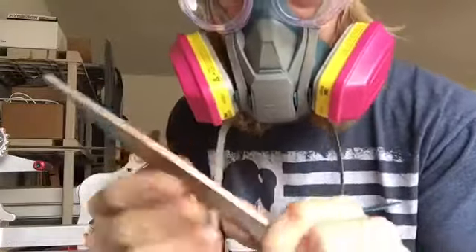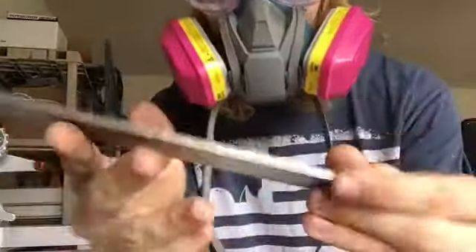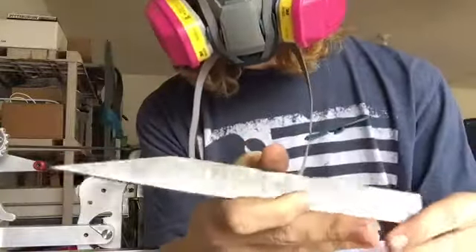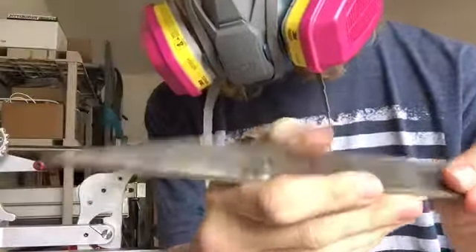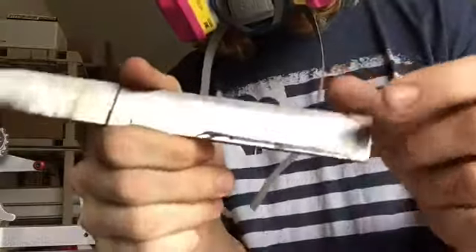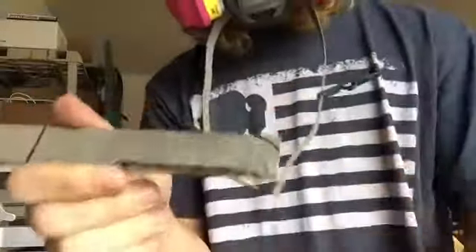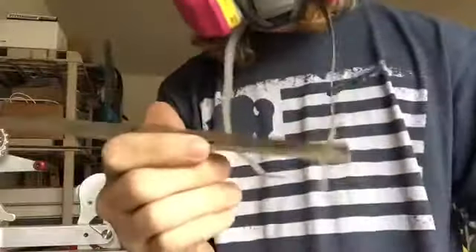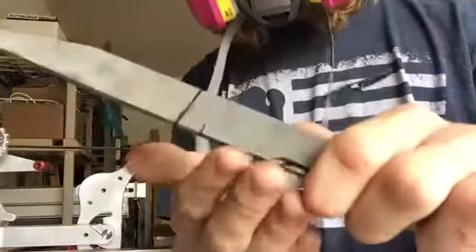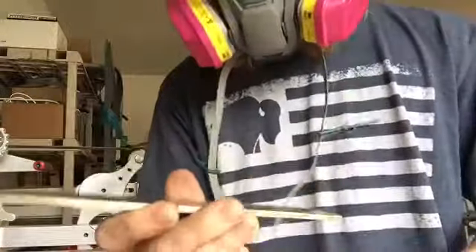Now we're gonna start putting in the edge and figuring out the handle that I want to do on this knife. It looks great so far. I got the handle kind of drawn out — we're going however it feels, however it takes me. The blade is running big on this one, and the small end will be the end of the handle.